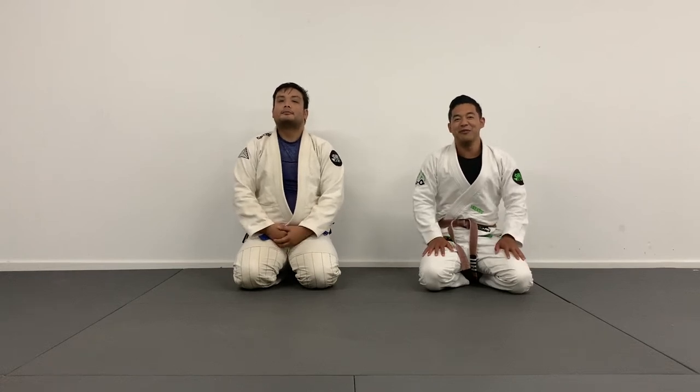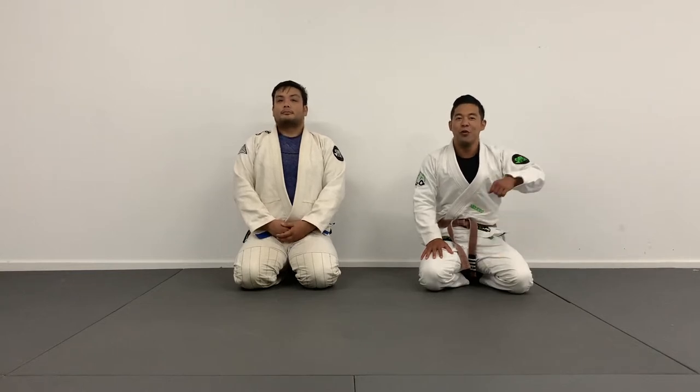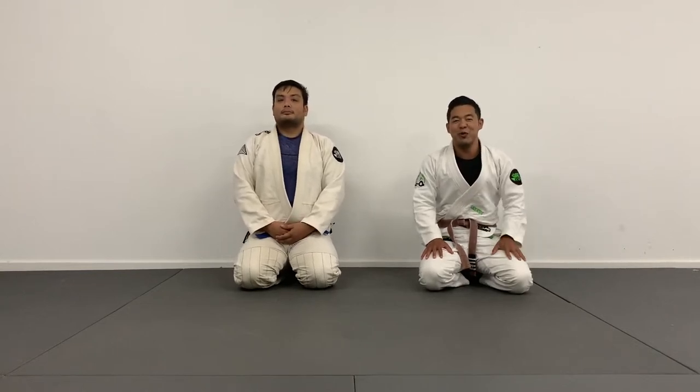What's up Giants, there's Brandon here from David vs. Klatt BJJ. In today's video I'm going to cover one of my favorite sequences from the closed guard when you have a wizard. If you guys want to learn, keep on watching.